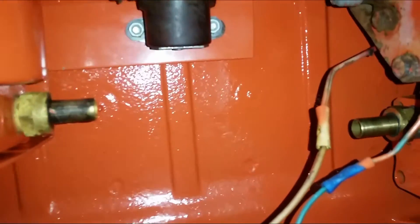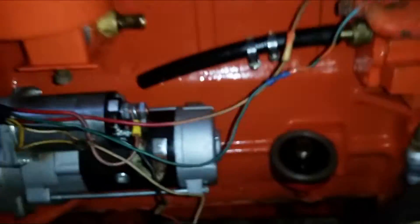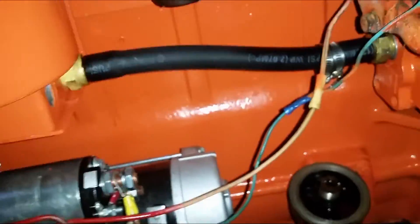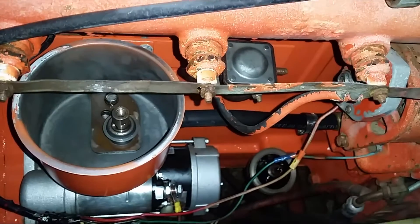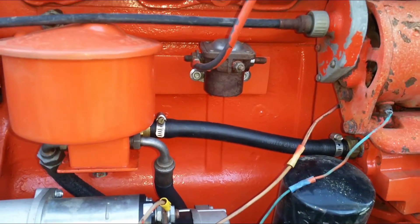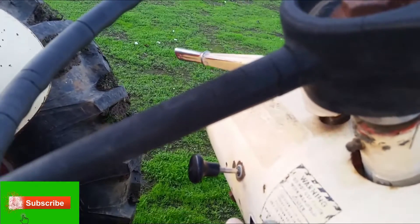I'm improvising on some parts since they're sometimes too expensive, hard to find, or I just don't want to wait. I went to the store and picked up an oil hose and fitted it on there — since it's low pressure, it should be just fine. This is my first repair on this tractor; I just wanted to get the power steering hose fixed so I can drive it around. Next I need to remove the front loader and install the upload onto it. Thanks for watching — just wanted to share this quick hose repair fix. Until next time, bye.